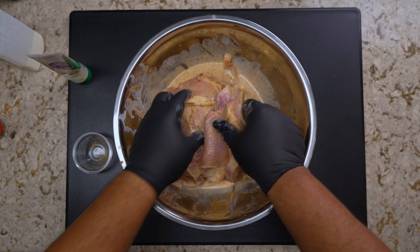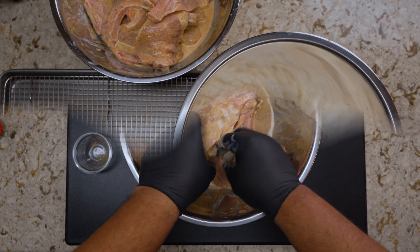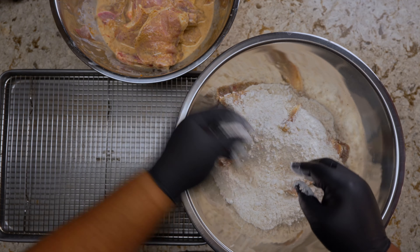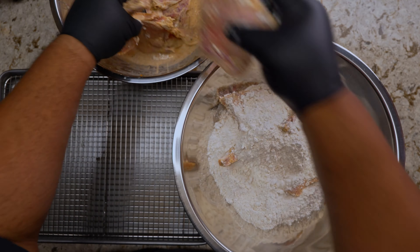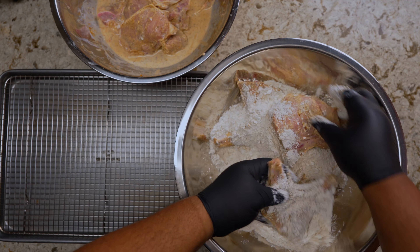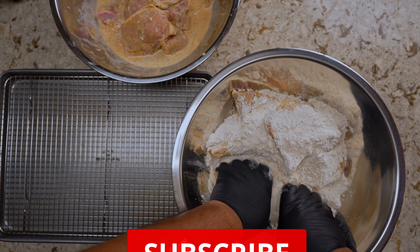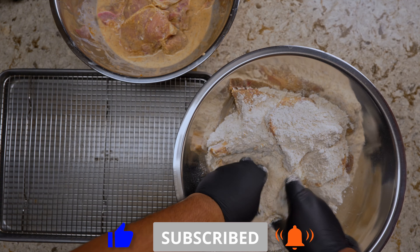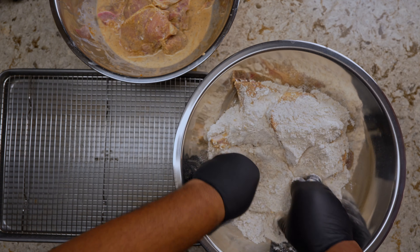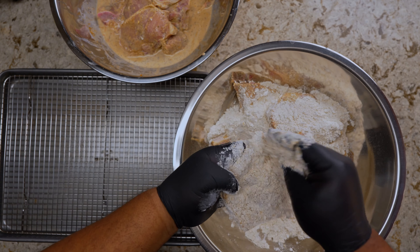If you've seen my southern fried chicken video, you know exactly how my breading process goes — same thing here. Get the meat inside the flour mixture and get everything coated, then press down on the pork chops with the flour to make sure it adheres. You want this to be fully coated before frying, so press it, get it fully coated, then set it aside on a sheet pan or baking sheet. Let it rest for about 15 minutes at room temp.